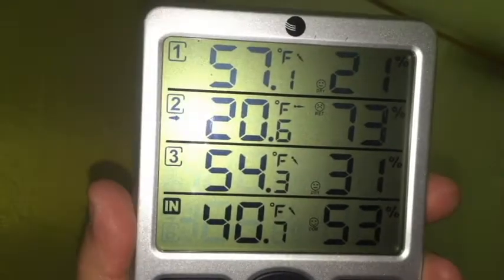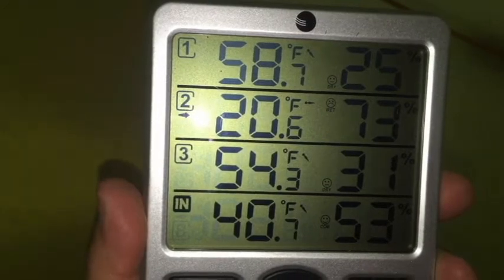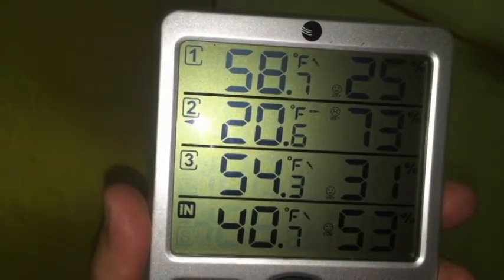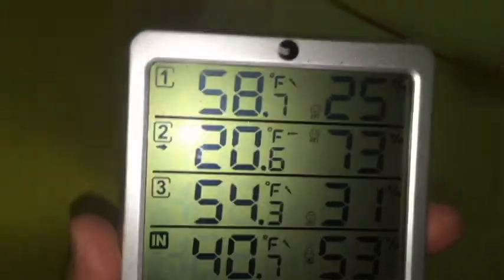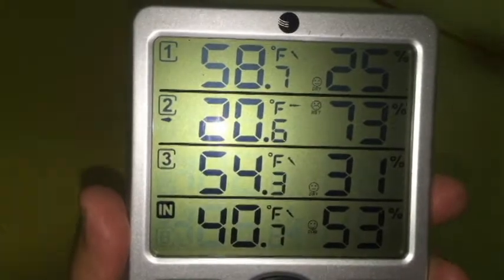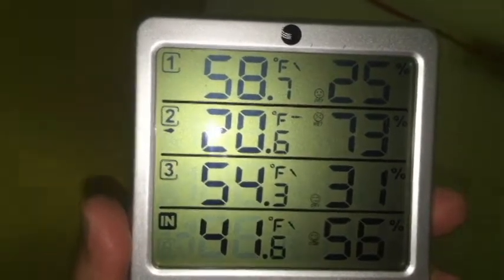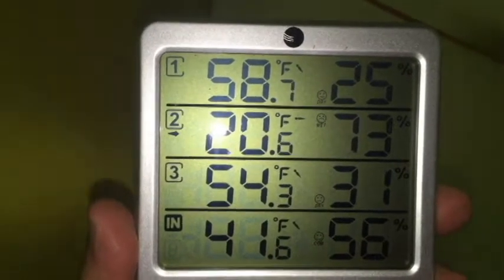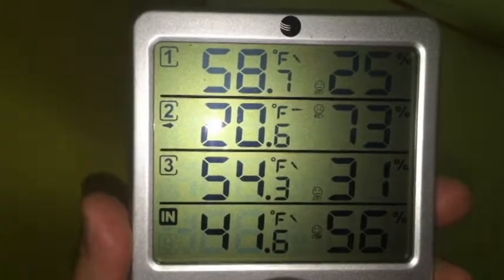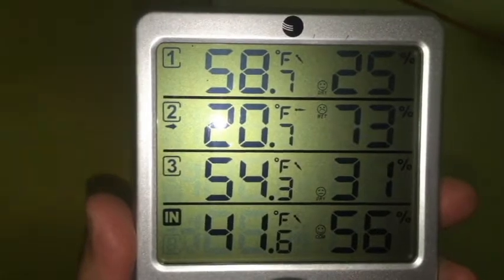It's been about 20 minutes. You can see we're up to 57 degrees at the top of the tent, 54 degrees at the midway, and 40 degrees on the ground. About 20 degrees outside with 73% humidity. The humidity other than on the ground is not bad at all. It's warmed up pretty quick and it's really radiating — it'll warm up to probably around 65 here in just a few minutes.